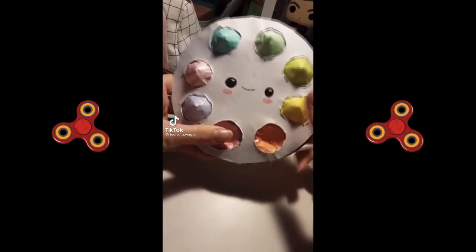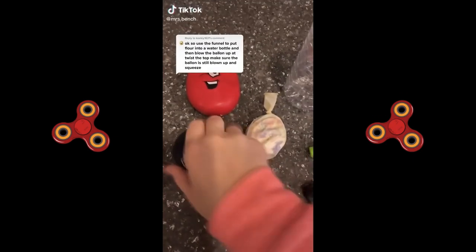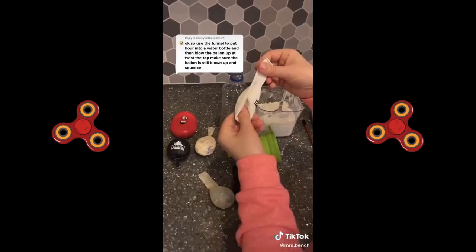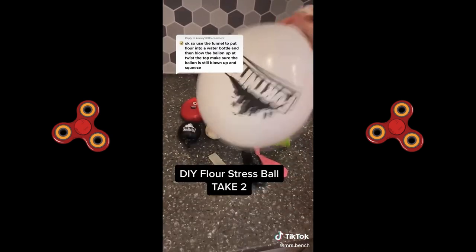I'm sorry for fidgeting, but fidgeting's what I do, and one of these days you steal my fidget I'll explode all over you. Yesterday I made do-it-yourself stress balls, but tonight we're going to try again with these suggestions. So gather all your supplies, stretch your balloon — oops, I knocked the water bottle down — blow up the balloon and deflate it a few times.